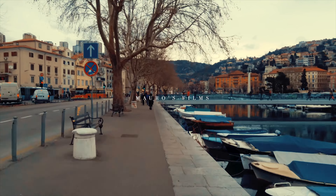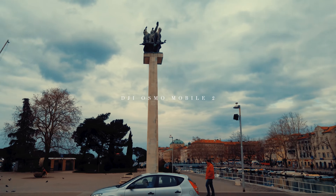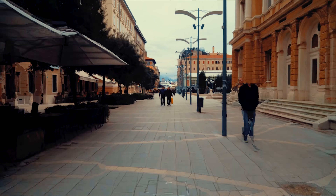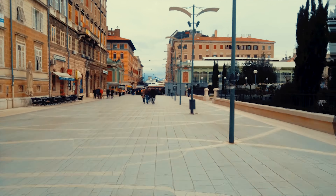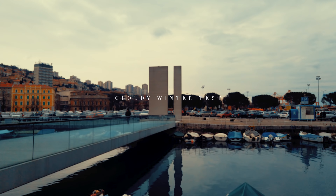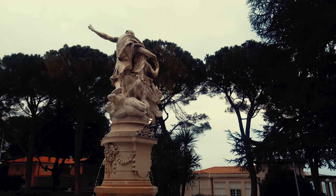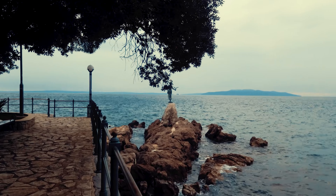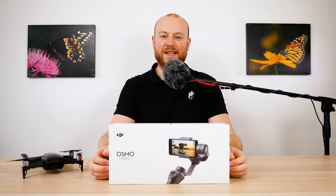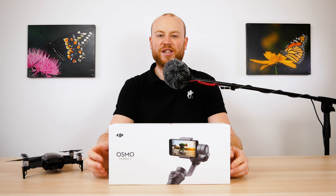Thank you for joining us. Welcome back to Maros Films — finally it's here. I got the DJI Osmo Mobile 2 for testing. Thank you DJI.